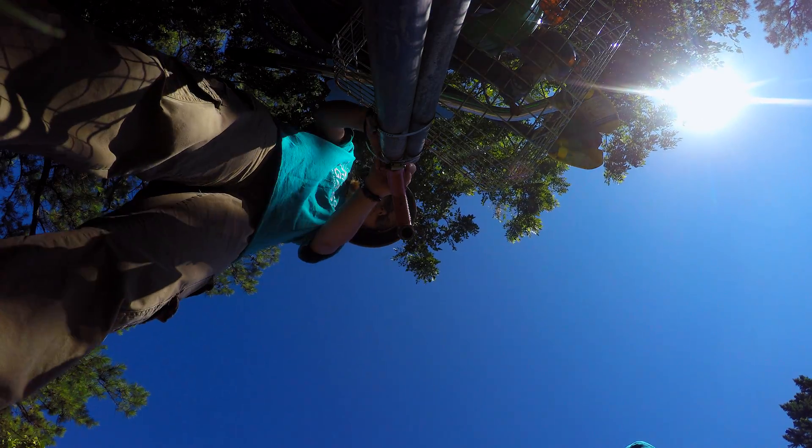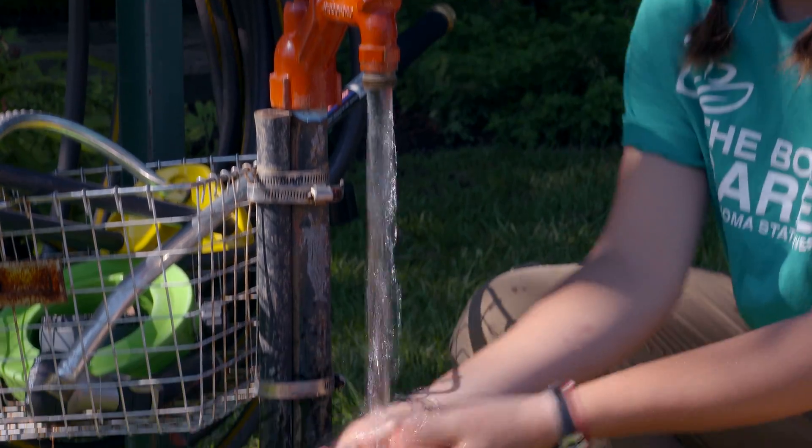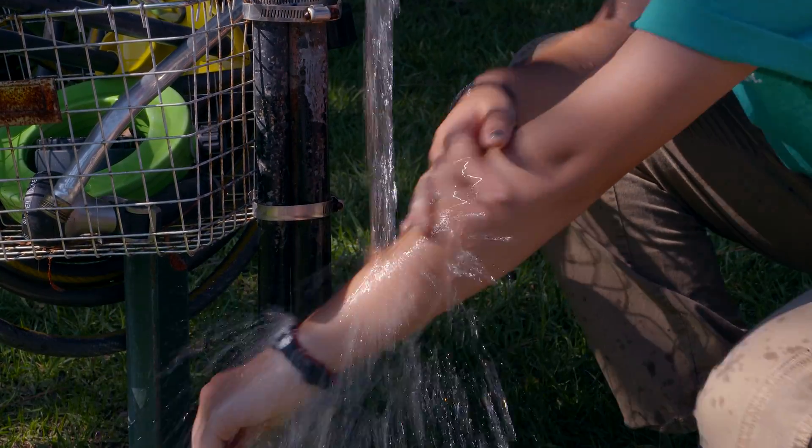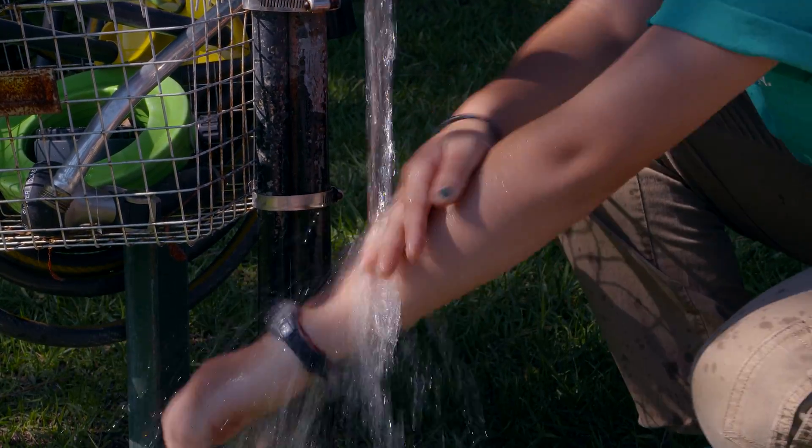When you think you may have urushiol oil on your skin you want to react fast and try to rinse the oil off. A couple of key things: you want to use cold water — that way it closes your pores and slows down the process in which the urushiol oil soaks in. In addition to that, don't use soap. When you use soap it actually breaks down the natural oils your skin normally has, leaving your skin unprotected so the urushiol oil will seep into your skin faster.